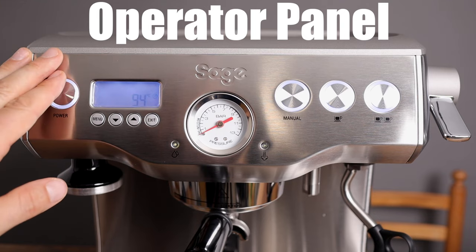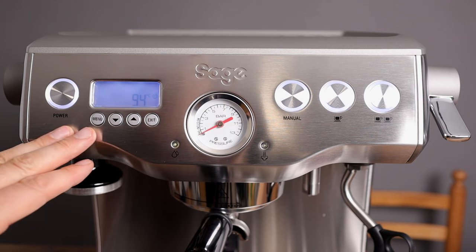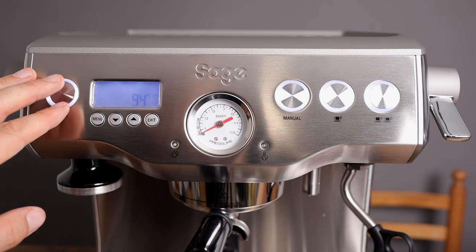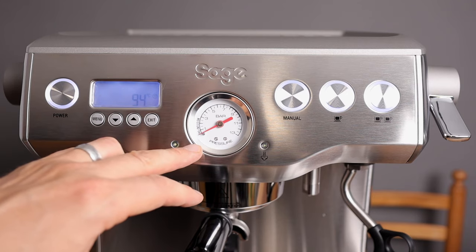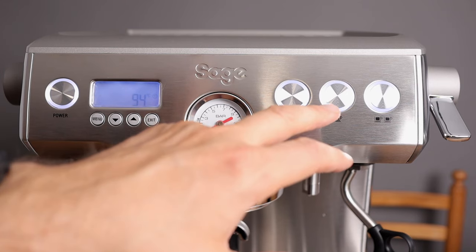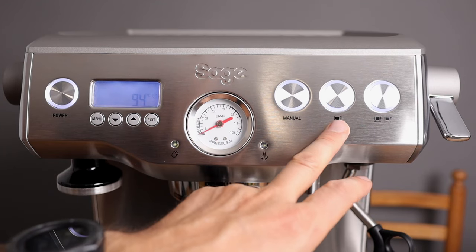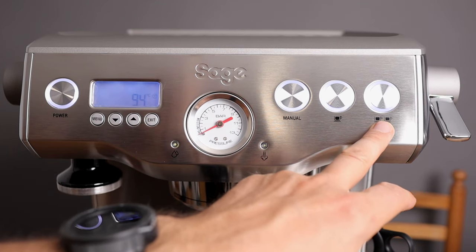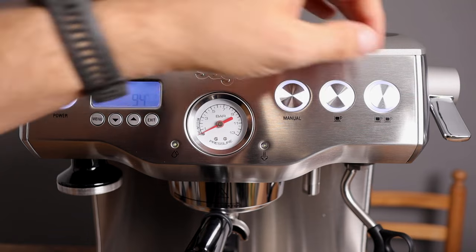Let's have a look at the menu. You get a very nice brushed stainless steel front with just a few buttons: a power button, a manometer with bar numbers on the gauge, a manual button so you can stop and start as you want, and single and double espresso buttons. On the left side you've got hot water, and on the right side you've got steam.